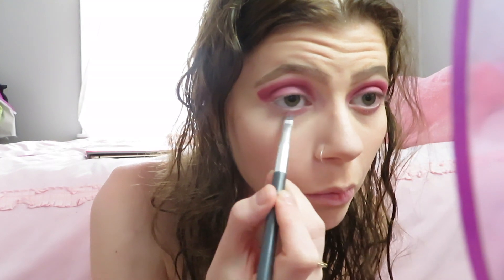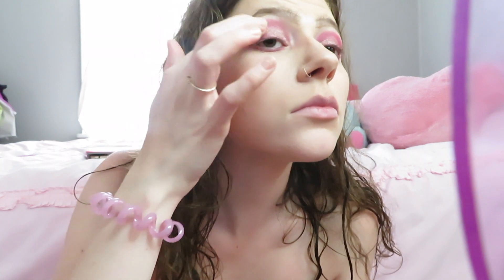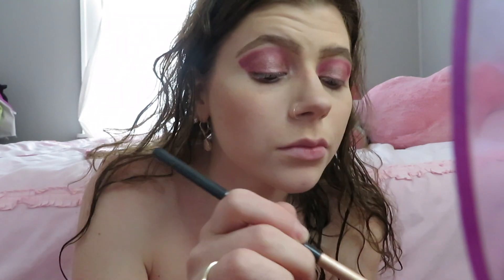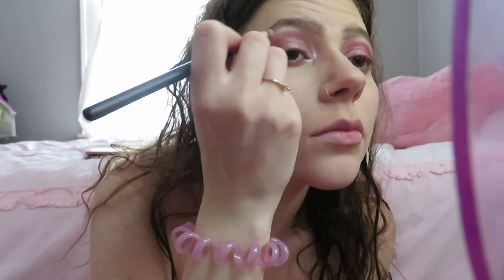Now I use a Too Faced palette — it's like a raspberry one and it smells so good, I always want to eat it. I put the glitter on with my hand because it goes on a lot better than with a brush. I do my inner corner, then I do a halo eye by putting it in the middle of my eyelids too, to make it extra shiny. I also put it underneath my brow to make it shiny — we love shiny.